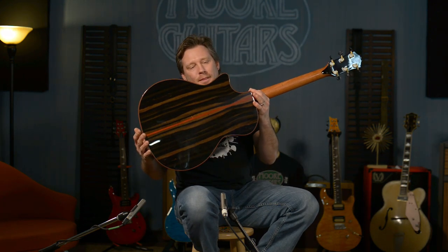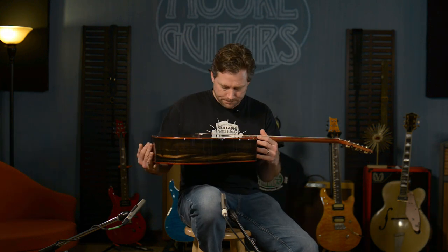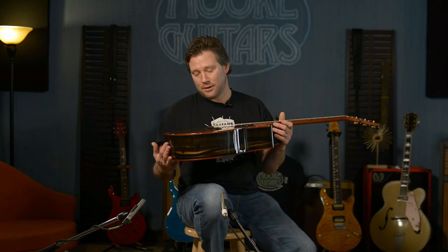Hey, this thing — I'm not even going to say a word, I'm going to make you look at this. Custom Shop Taylor Grand Auditorium. This is utterly amazing. I know I sound like I'm trying to be British there, but this thing is like unbelievable.